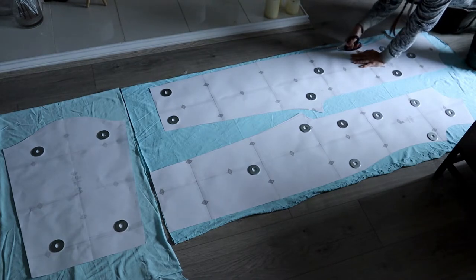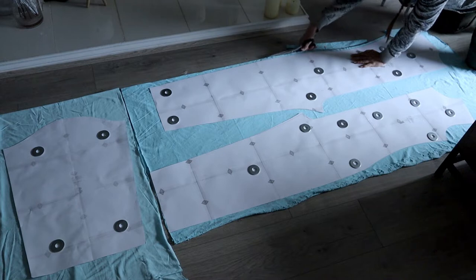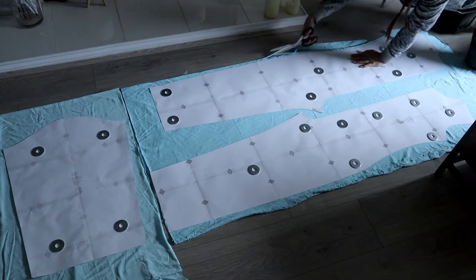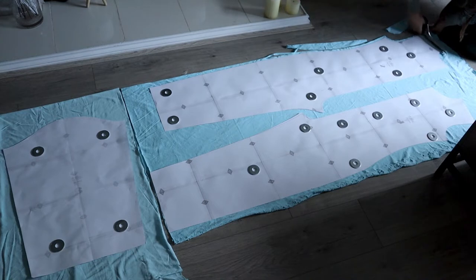As usual, you start by placing your pattern on top of your fabric. As you can see, I did not have enough fabric and had to get some extra for the sleeves. The color is a little bit different, but I bet you wouldn't have noticed if I hadn't told you. I put some weight on top of the pattern so it wouldn't move, and I cut around the edges, leaving space for the seam allowance.